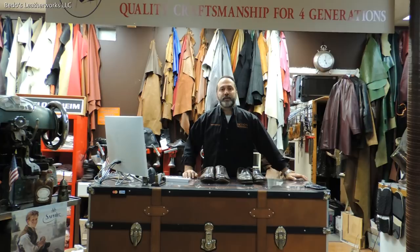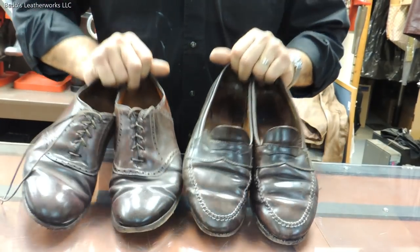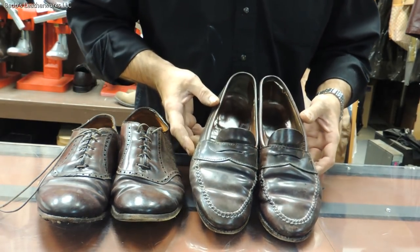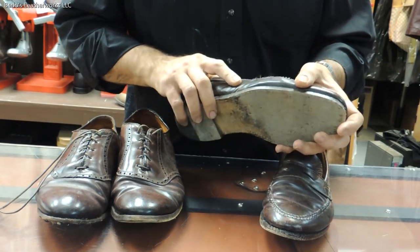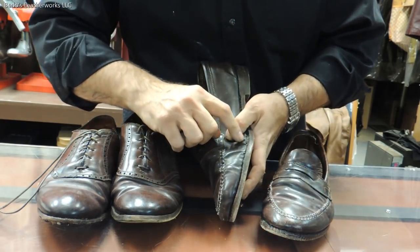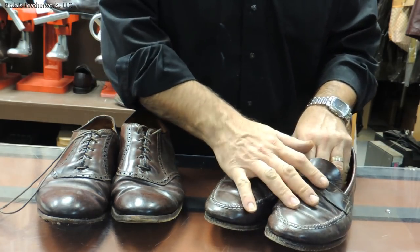Hello, this is Steve from Beto's Leatherworks and today's projects are these two pairs of shell cordovan Aldens. Now these are not bad shoes — they've seen better days, they've been very well used. This particular one is a full leather sole and heel. We're going to replace the entire welt. There's some tears, stitches come loose wherever needed. The uppers are kind of cut right there. We're going to do the Graffiti JR soles on this one. This is a $410 job.